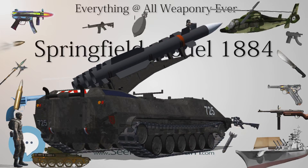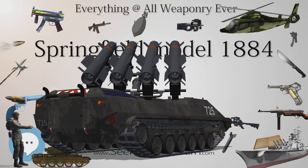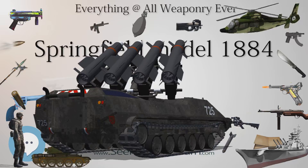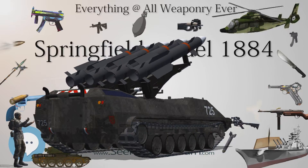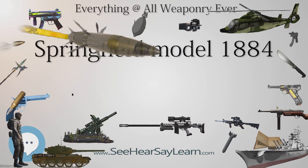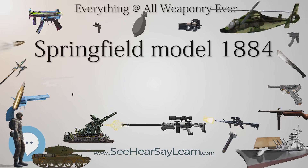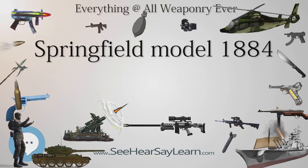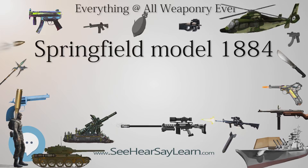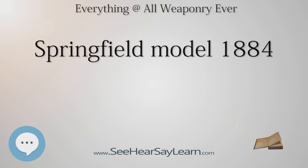Springfield Model 1884 — type: breech-loading rifle; place of origin: United States. Service history: used by the United States Army in the Indian Wars, Spanish-American War, and Philippine-American War. Designed in 1884, manufactured by Springfield Armory. Specifications: length 51.875 inches (1,317.6 mm), barrel length 32.625 inches (828.7 mm), cartridge .45-70-500, action hinged breech block, rate of fire approximately 10 rounds per minute.